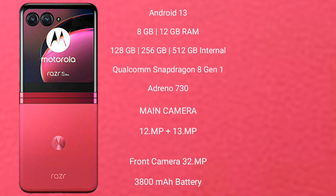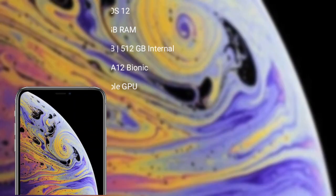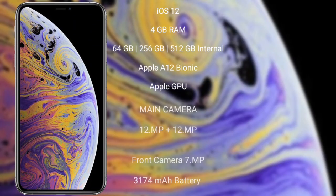It has a 3800mAh battery with 30W fast charging support. iPhone XS Max runs on iOS 12 and comes with 4GB RAM and 64GB, 256GB, or 512GB internal storage. It features an Apple A12 Bionic processor with Apple Graphics GPU. The iPhone XS Max has a rear dual-camera setup of 12MP plus 12MP and a 7MP front camera.